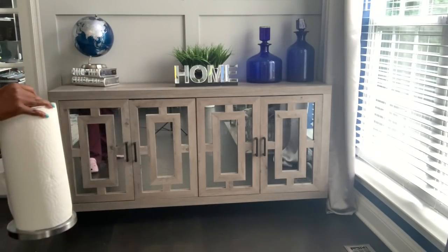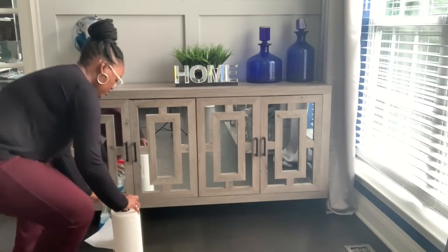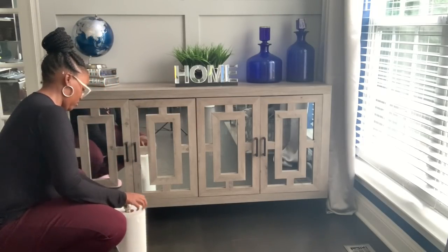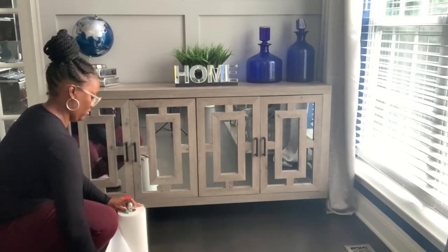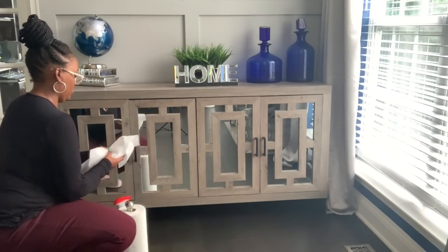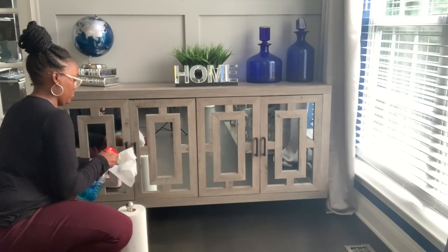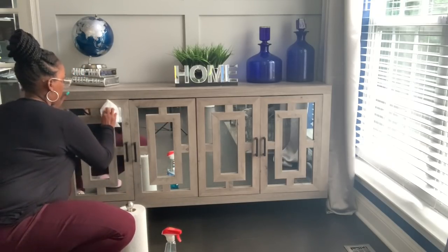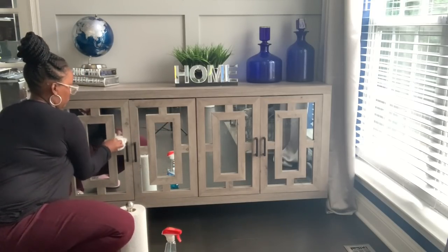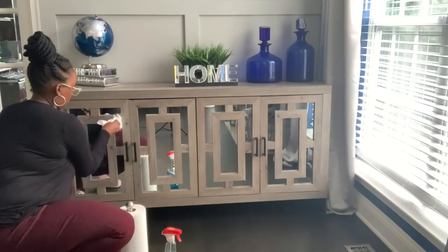The first step — you guys know it — anything mirrored needs to be cleaned because of the little fingerprints that are always on everything. I promise you I can clean this now and in two hours it will look like I never cleaned it. But for the sake of this video I'm going to clean it all up so you can see the full effect. I'm just going to use some Windex and wipe this down and then we can get to decorating.